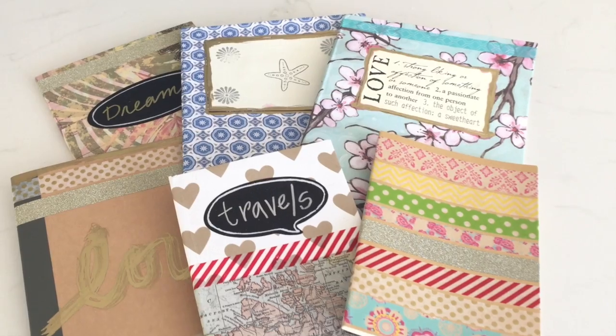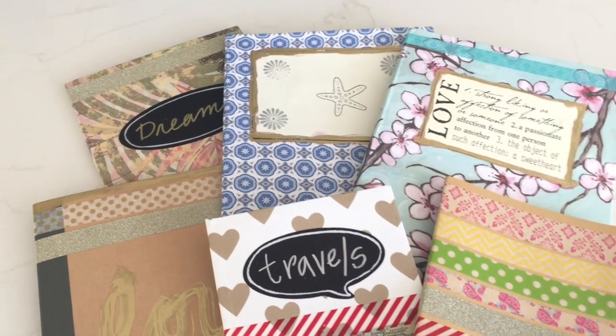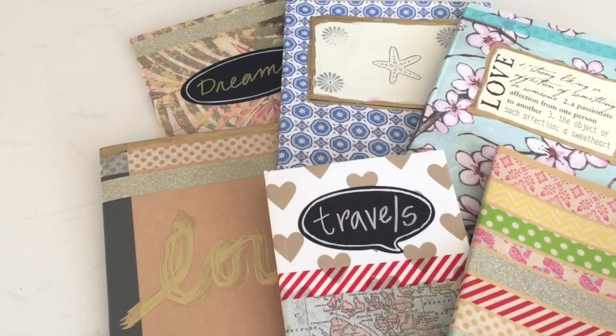Hi everyone, it's Michelle Barada and welcome to Bella Branch TV. Today I have an awesome DIY — it's another back-to-school DIY, or it could be a Christmas present DIY or a birthday present DIY. It's really for anything. It's these cute little notebooks that we're going to cover with all kinds of cool embellishments and scrap paper. You ready to get started? Well let's go!